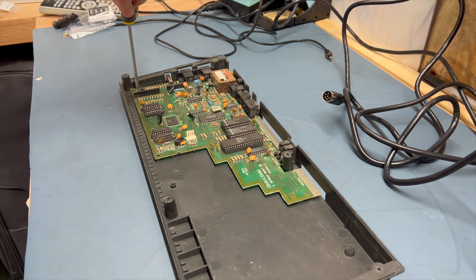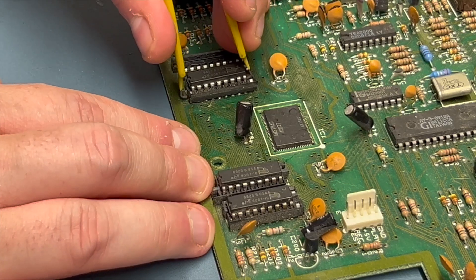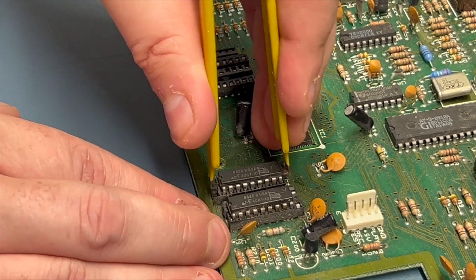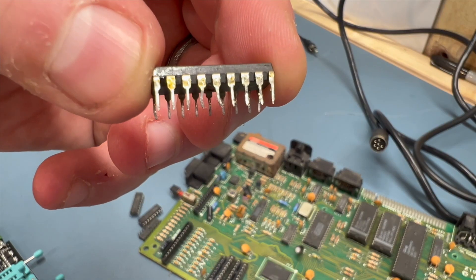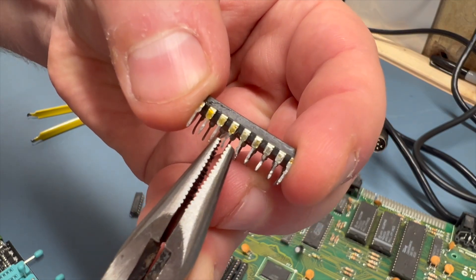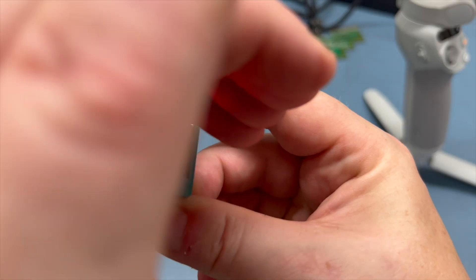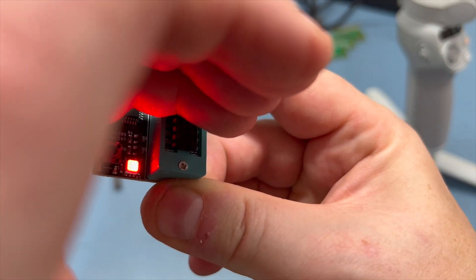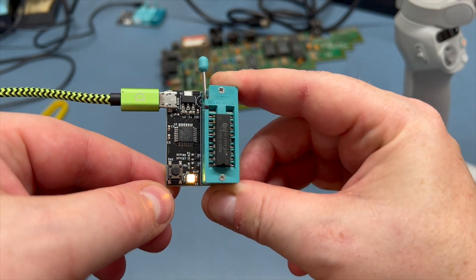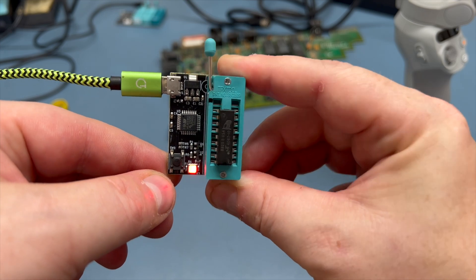With the motherboard screws removed and the board out, let's pull out those chips and give them a quick test. Looking at the legs on these chips, it's entirely possible they just weren't making good enough contact with the socket, so they may be fine. I straightened out the legs well enough to go into the chip tester — and no, they don't work. Suffice to say they all came up faulty on the chip tester, so it looks like we're replacing the chips as well as the sockets.